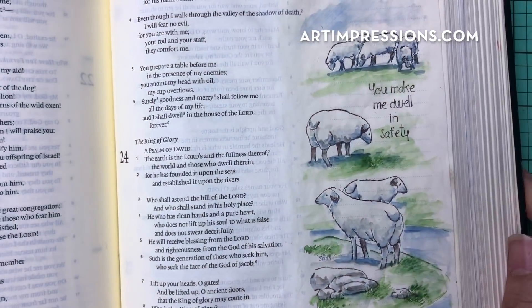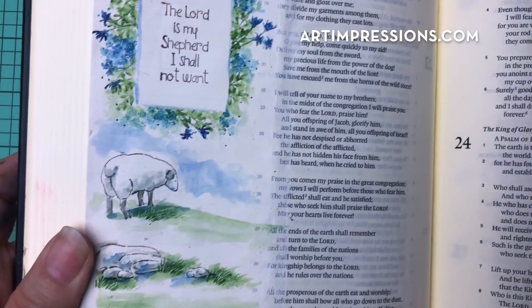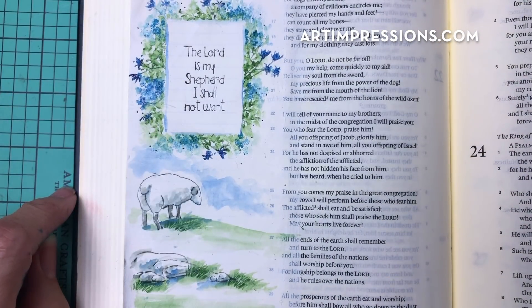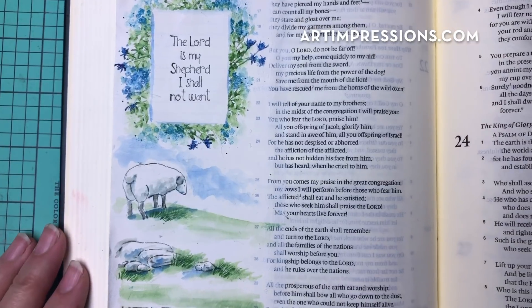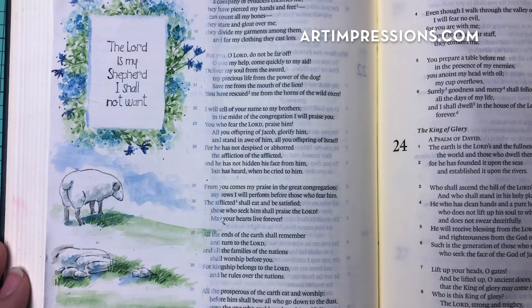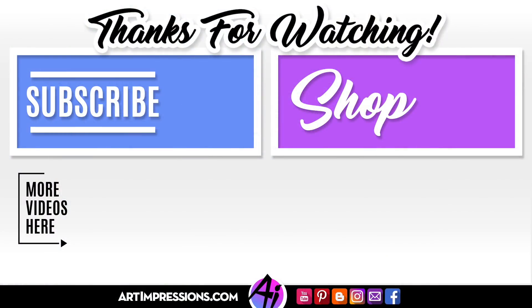You can see that we've done both sides now — super fun! You can do this technique on every page if you want to. Thank you so much for watching, I appreciate it so much. If you like this video, please give me a thumbs up and I will see you real soon — I'll see you in the next one.